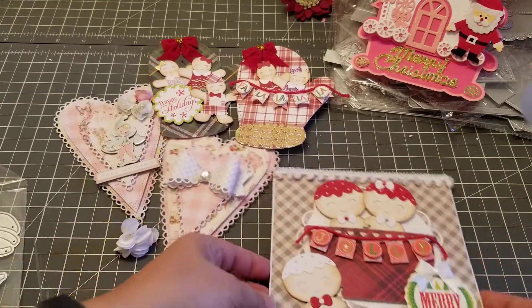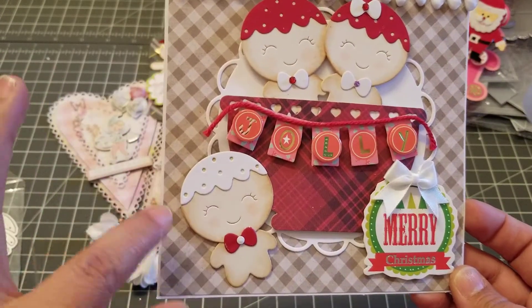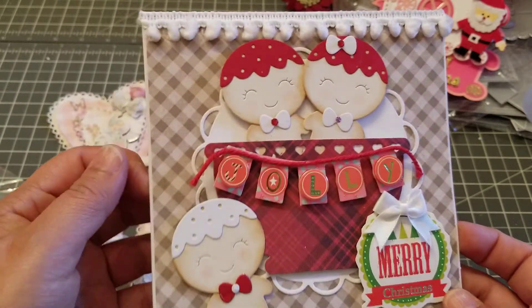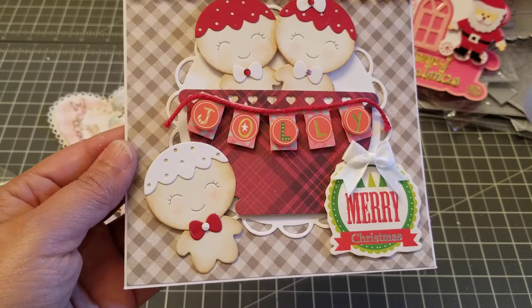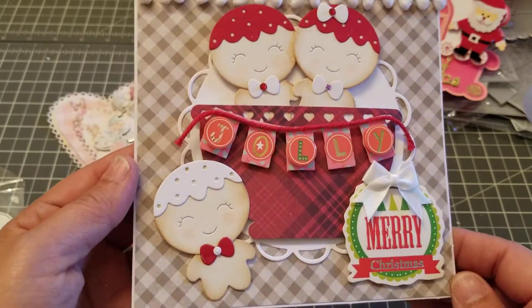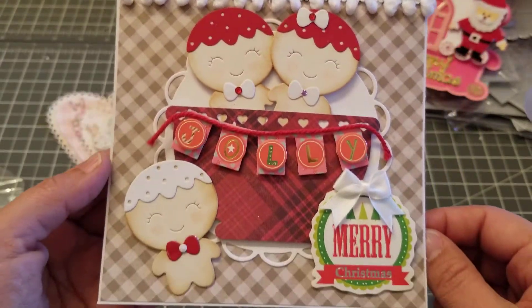Let me show you what I made. With the little gingerbread cookies I made this card — oh my god, he's so cute! His little head is bigger than his little body, which makes him even cuter. I did three of them and I just distressed the edges so they look like little burnt sugar cookies. And this is the bow — look at that face, they're adorable.